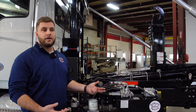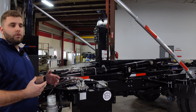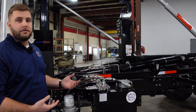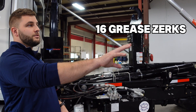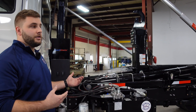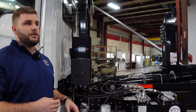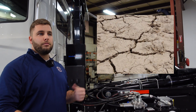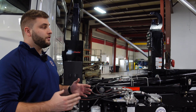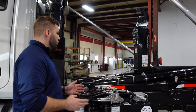Topic number three is greasing the hoist. We explained why this is so beneficial for the life of the hoist — you're going to want to keep up on your weekly and monthly greasings. On this Stellar unit, there are 16 greasers in total, a lot more compared to the SL214. For both hoists, you're going to want to use a multi-purpose quality grease. Depending on your conditions — high heat, high debris, high dust — you'll want to choose the best grease for your environment, but the main thing is to just keep the hoist greased.